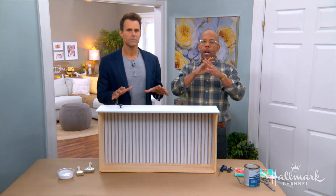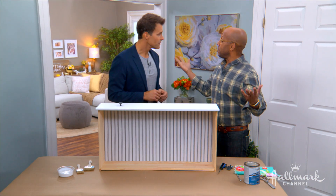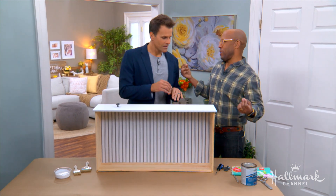Let's start off with our dresser. I have just a plain white dresser — you know, you've had it forever, or it's been in the garage, or it was in the old nursery. It's fine, but lacking some pizzazz, lacking some interest. We're going to go from fine to fabulous, and in order to do that, we're going to use some fabric.